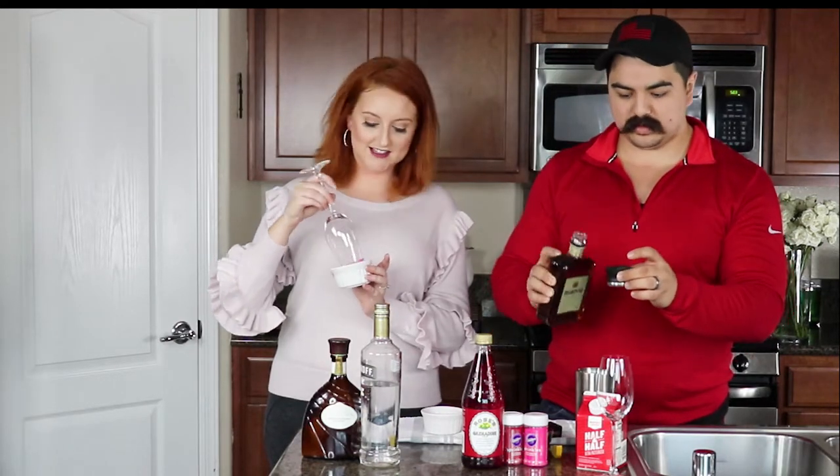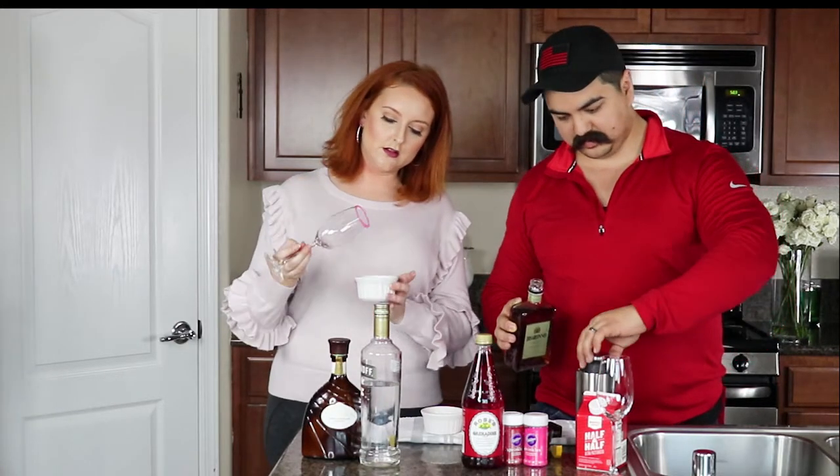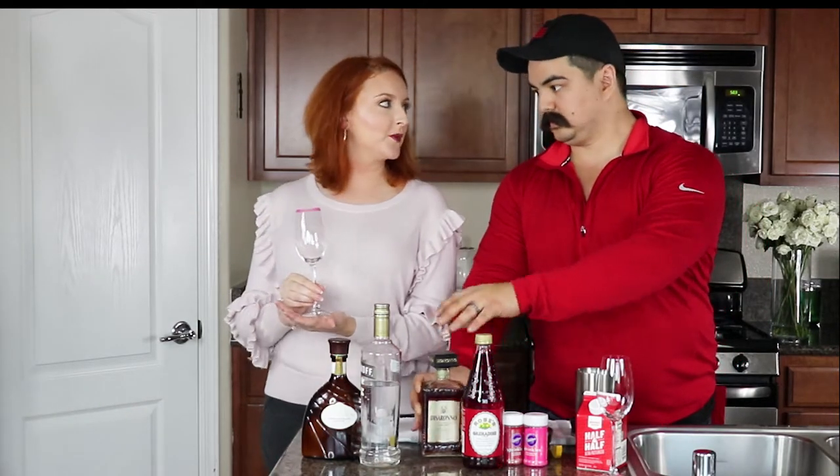He likes lemon! So equal parts of the vodka and the white chocolate liqueur. I'm going to dip my little champagne flute here in a ramekin that I've already put the sanding sugar in. So cute! One part of the amaretto — I'll have the pink one, you can have the red one.